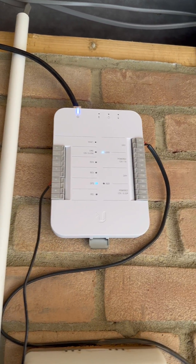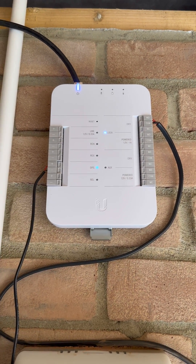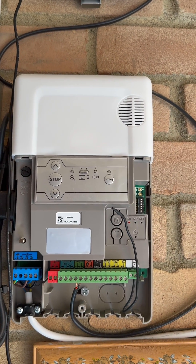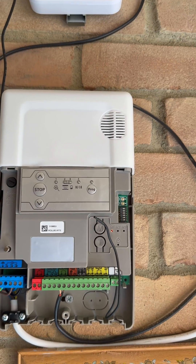I was struggling to find any information on how to connect the UniFi access controller to the garage door. This is a Rolex RTS ZOMPHY electric garage door.